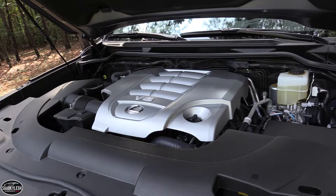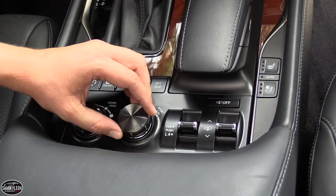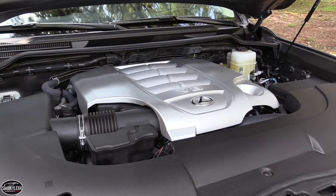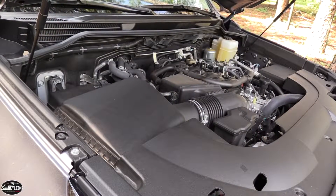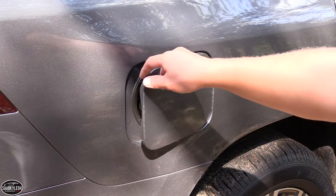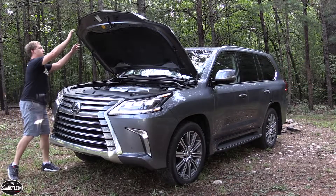Along with the new transmission, there's a new drive mode select system. Similar to other Lexus vehicles, it allows you to tailor powertrain and suspension responses by simply twisting a dial on the center console. The modes consist of Eco, which optimizes the powertrain and air conditioning to prioritize fuel economy; Comfort, which relaxes the dampers for a smoother ride; Sport, which increases powertrain response and firms up the steering; and Sport Plus, which firms up the dampers to produce sharper handling response. EPA fuel economy estimates range between 13 MPG in the city and 18 MPG on the highway, with an expected average of around 15 MPG. The LX requires premium fuel with a capacity of 24.6 gallons.